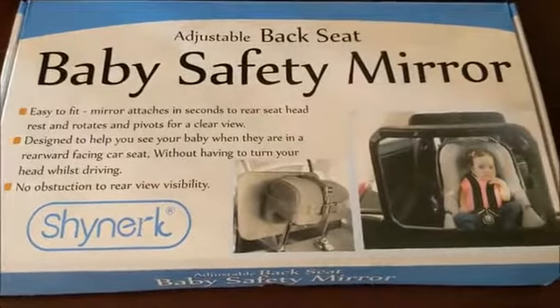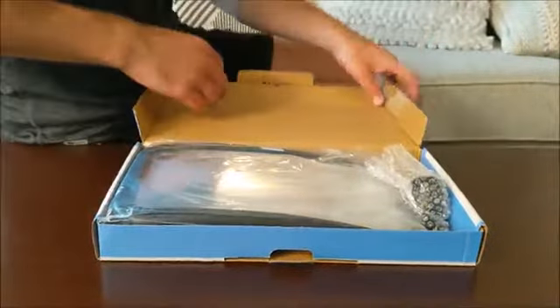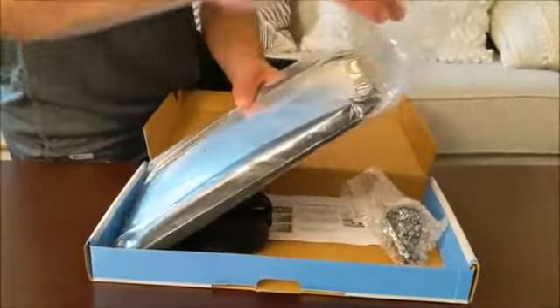We all want to keep an eye on our children when we are in our cars. The ShineArc Baby Car Mirror can help you do just that. It's like having a baby monitor in the car with you.